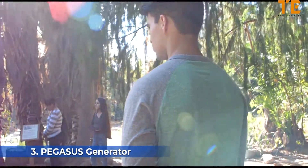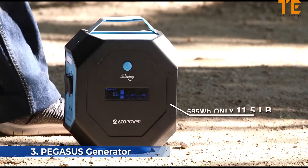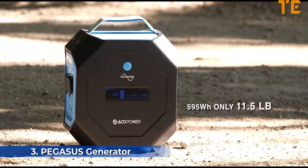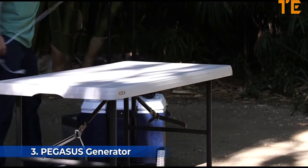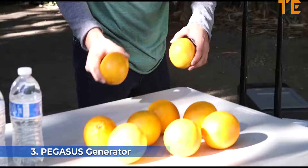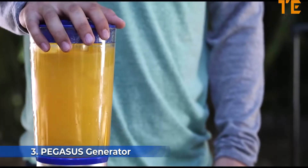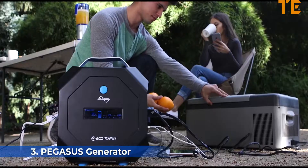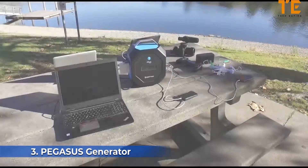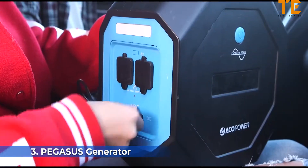My name is Ulises. I like to go camping, and I took the Pegasus out and gave it a try — it exceeded my expectations honestly. Since it's lightweight, I could take it anywhere. One time I took my girlfriend camping; she likes orange juice, so I brought a little blender, chopped up some oranges, connected the blender to the Pegasus, and was able to make her fresh juice. She was very happy and surprised.